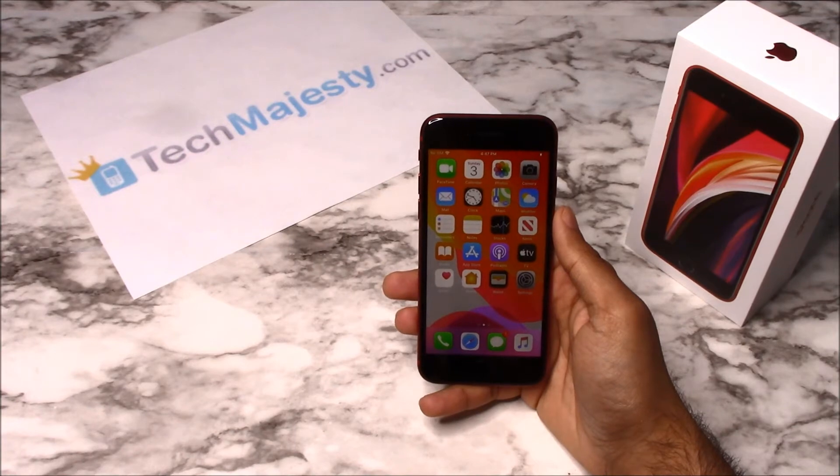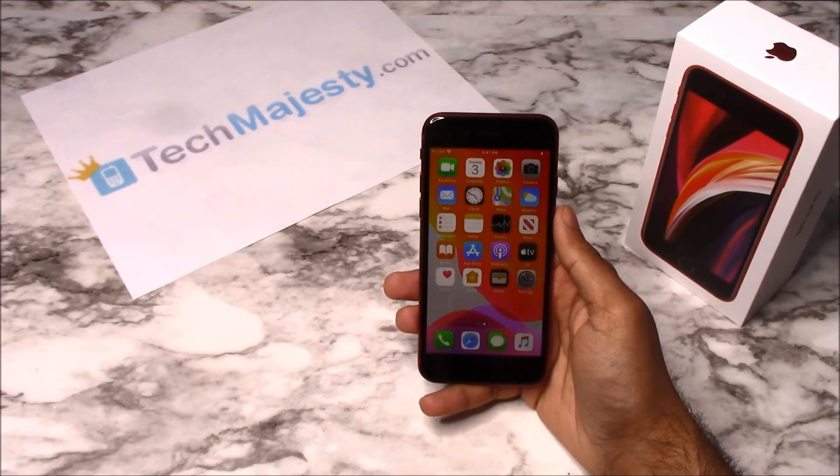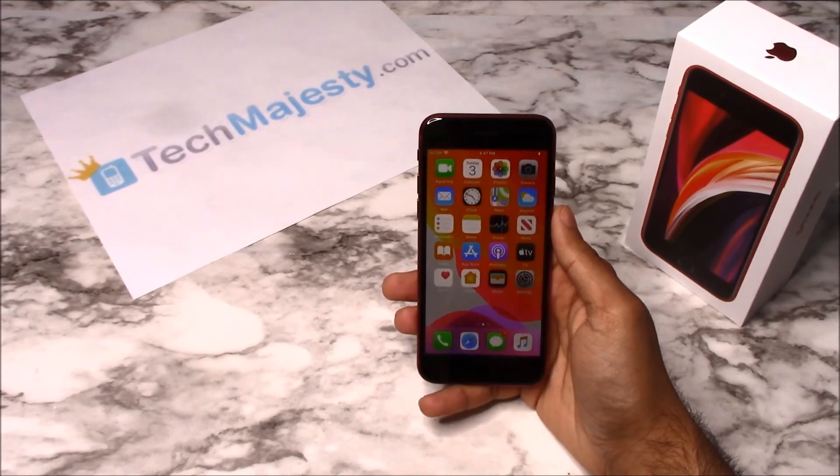Our Xfinity Mobile iPhone Unlock will unlock any iPhone regardless of any outstanding balances, financing, leases, contracts, etc. So once the phone has been unlocked, you will be able to use it with any GSM carrier of your choice both in the US and internationally.